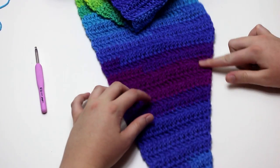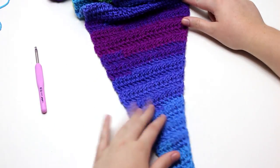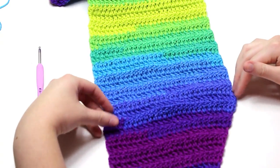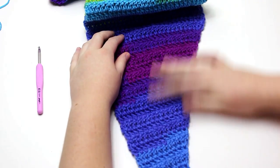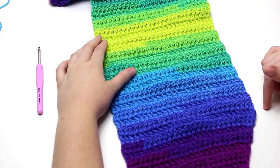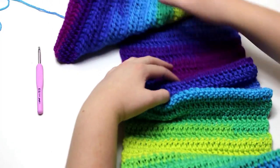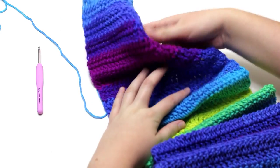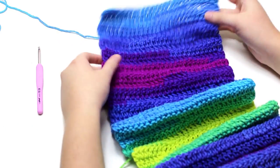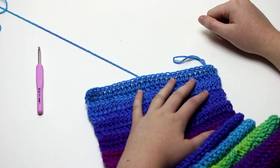We have worked rows 1 to 101. This is the bottom of the scarf from rows 1 to 26, and then you can see we started to create straight edges. Row 27 to 101 is like a rectangle which creates the bulk of the scarf. Now we need to create the other angled section of the scarf, but instead of increasing we will be decreasing the work.